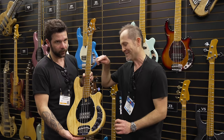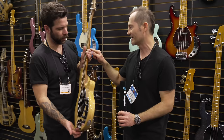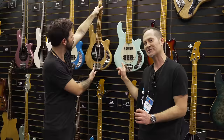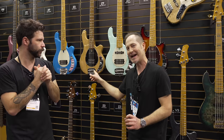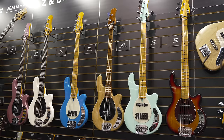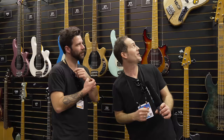As mentioned, it's an ash body and a roasted maple neck. This is also the Z7, but these are elder — not ash — because ash is really hard to source. Good quality, stable, and usable ash that's good for instruments is why the see-through finish is ash, and all the solid colors are elder. Otherwise it's the same stuff: same electronics, same pickup configuration, same neck.